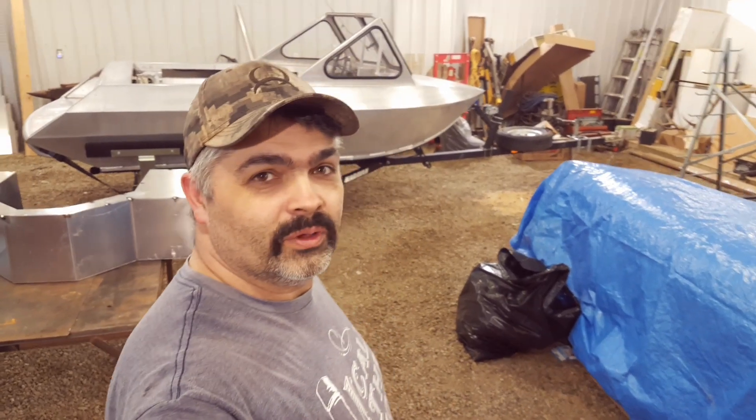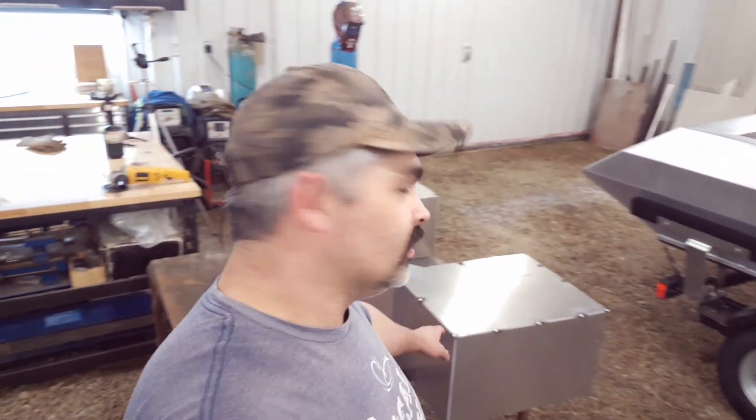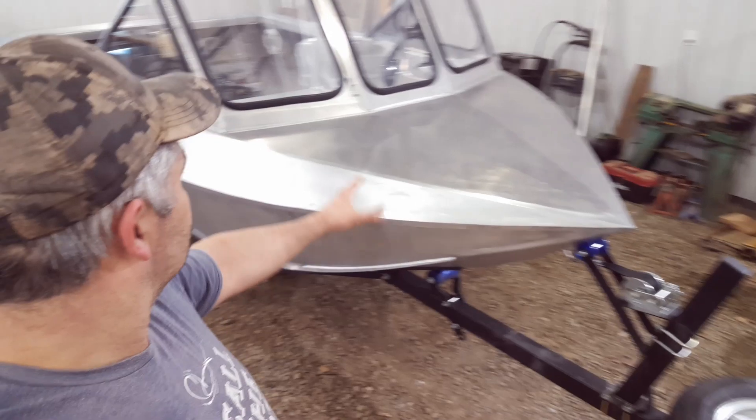All right guys, come check out the jet boat. We put in three solid days of work on this thing. It doesn't seem like we got a whole lot done, but we got a fair bit done. We got the fuel tanks here fabbed up, tacked up, looking pretty good. It's going to be a fun little unit.